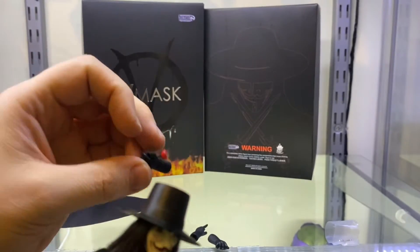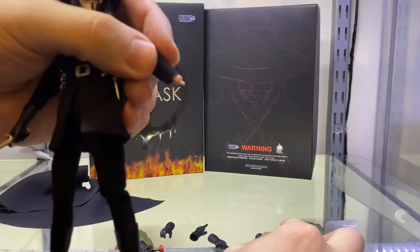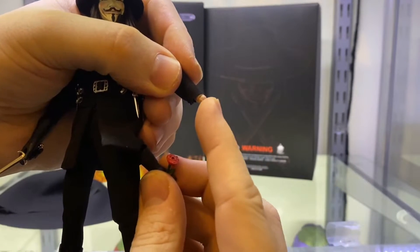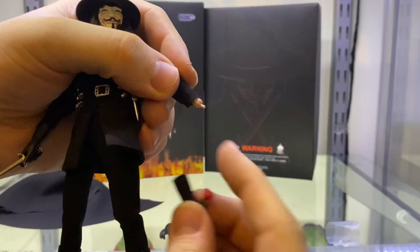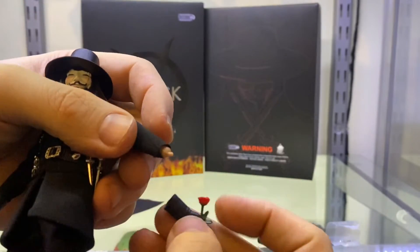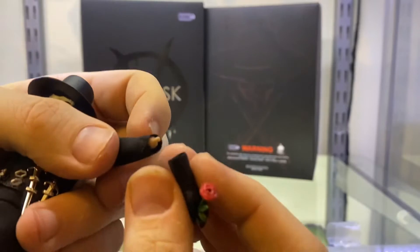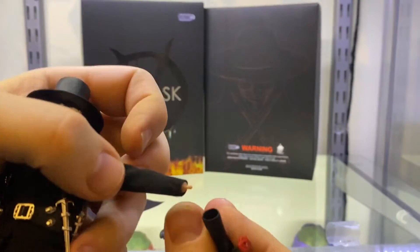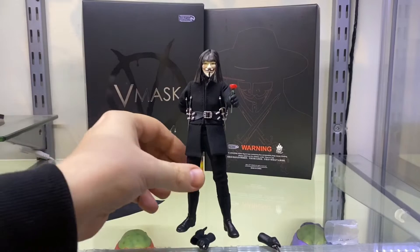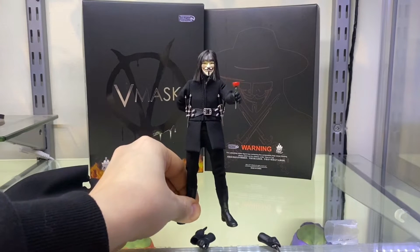Let's see if we can swap one of these hands out. It pops off - that was very easy, very surprised by that. But that's a very tiny peg so be careful. It does have some wrist swivel but you won't want to use it with this figure because of the fixed gloves. Starting to find it difficult to put the glove on with the new hand because it's pushing the sleeve upwards. Here he is holding that rose - the suave character that he is, hand behind his back. I really like how you can get the hand reaching around his back like that - that's pretty cool.